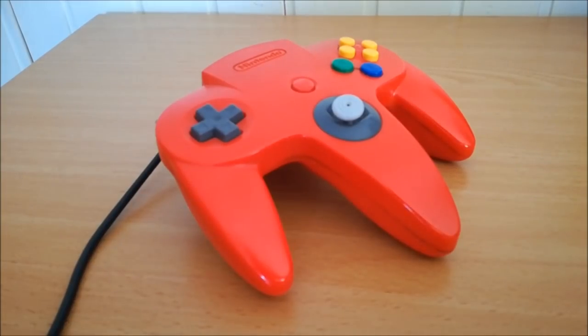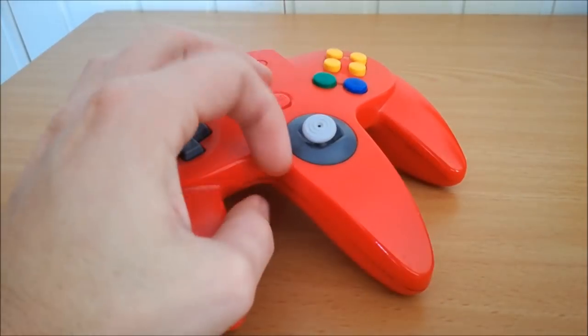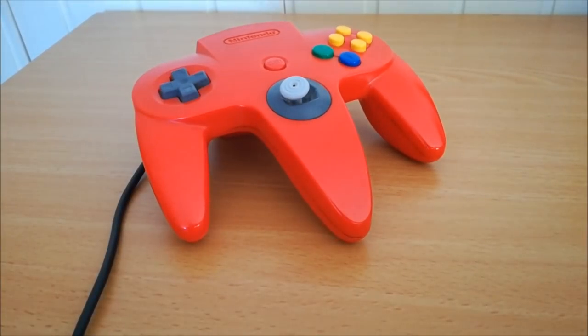Welcome to the WickedGabber and Collector YouTube channel. Today we're going to talk about a major problem: the wiggly stick of the Nintendo 64. They are almost all broken because of Mario Kart — that's the stick killer.